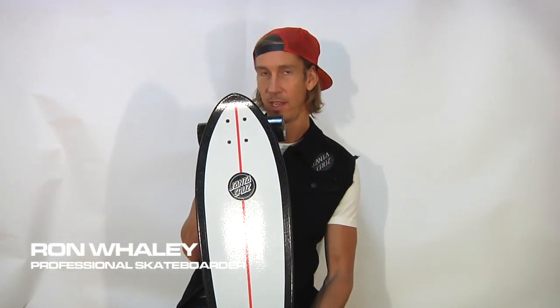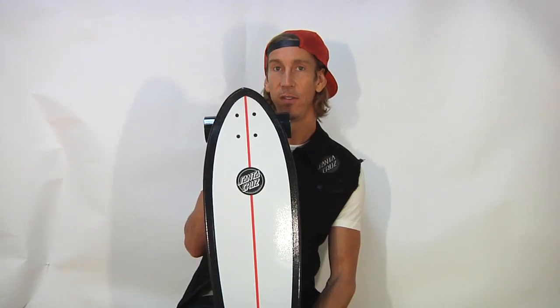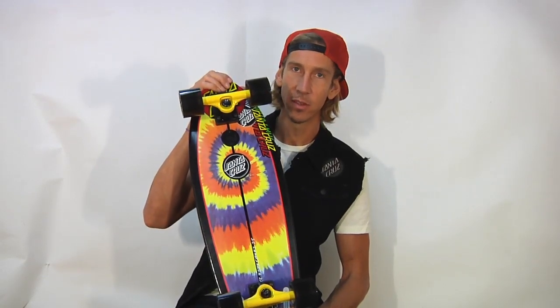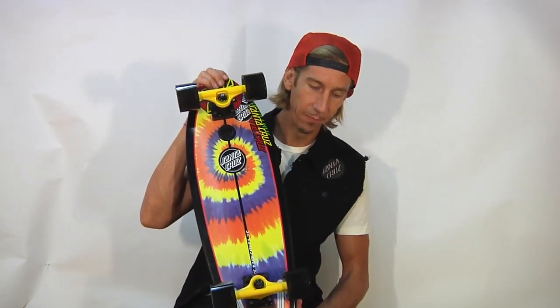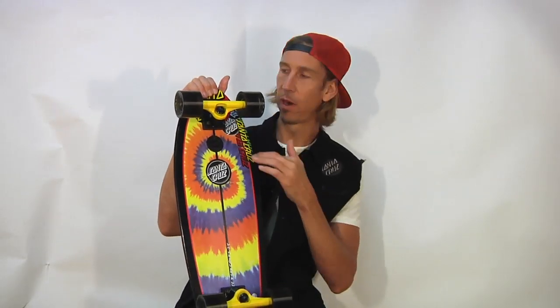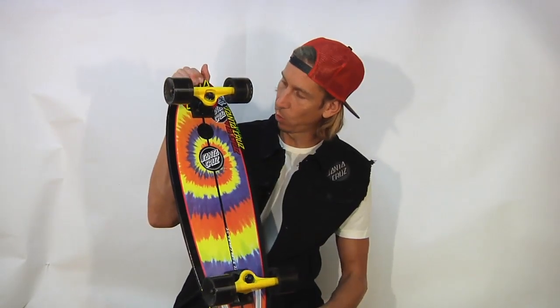From Santa Cruz Skateboards, new in the line of Landsharks, we have the tie-dye shark. What's up, hippies? Got a ride for you. Beautiful tie-dye Landshark stylings on the bottom — those aren't stickers, that's part of the graphic. Very cool board.